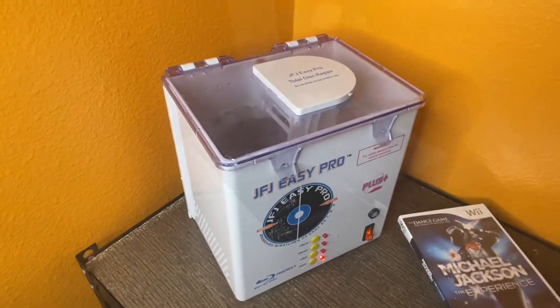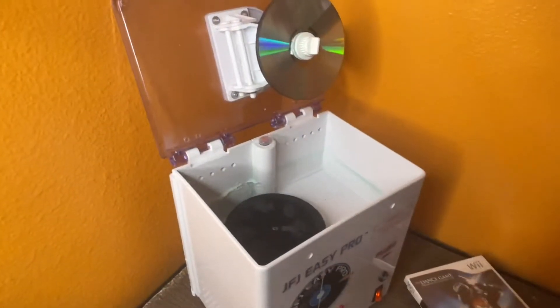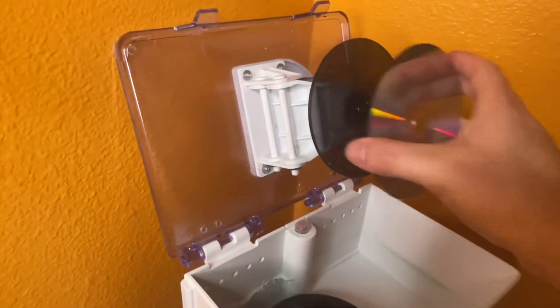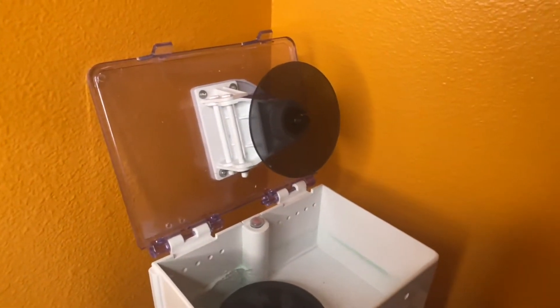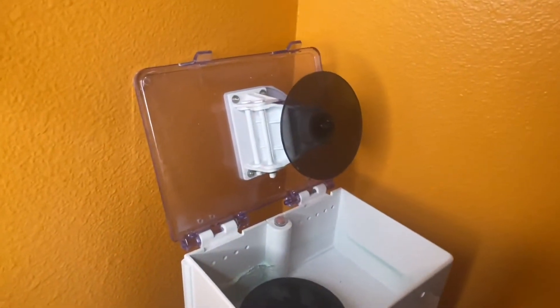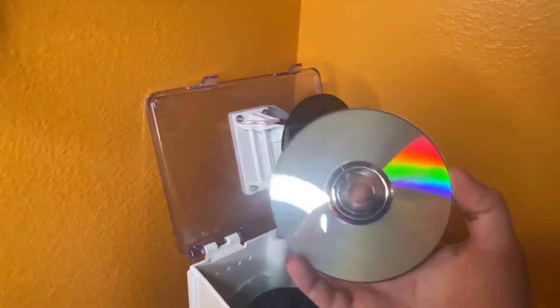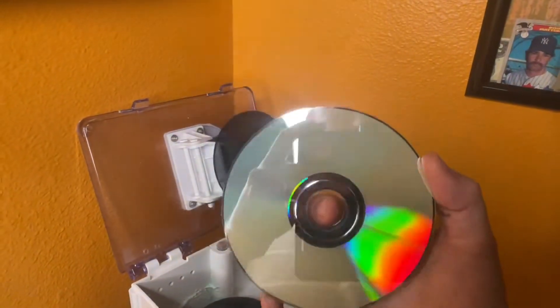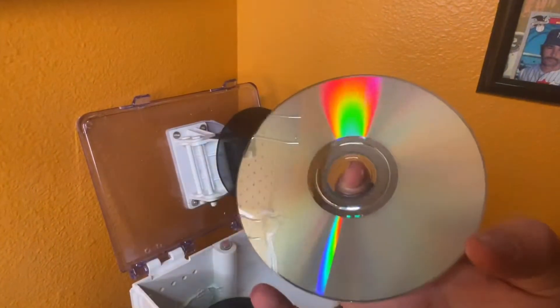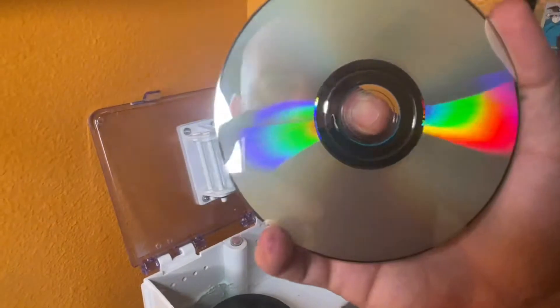It just finished — didn't blow up. Check out the disc. I'll wipe it on my shirt real quick. Looks a lot better than it did. I think there's definitely still some swirls, but overall a lot better for the way this disc was.